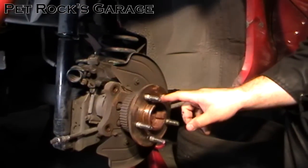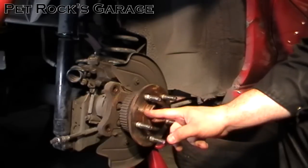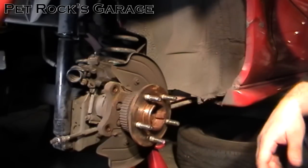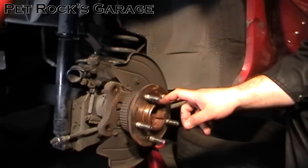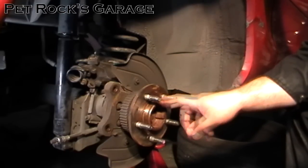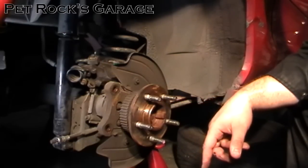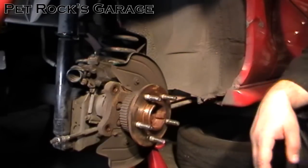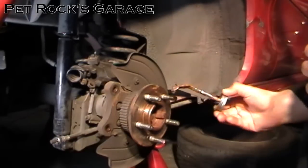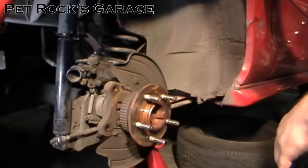Before putting the rotor on, I like to put a light coat of anti-seize around the hub ring right here. It's very common for rotors to rust to the hub in this spot on pretty much most vehicles. Putting anti-seize around this area will help prevent the rotor from rusting and make it easier to remove later without having to bang on it and possibly damage it. It doesn't take a lot — just give it a good ring. Then install the rotor.